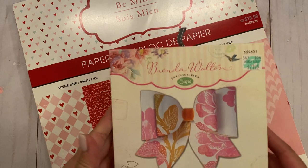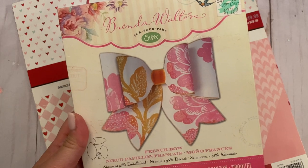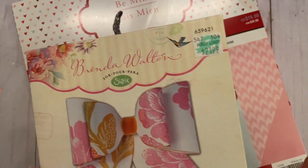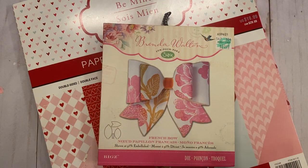My favorite Sizzix die is this Brenda Walton die — it's the French Bow. I don't know if they still sell this in stores or online, or maybe you can find it on Amazon, but I purchased it from Hobby Lobby a while back and it was $21.99. This is my favorite bow die.